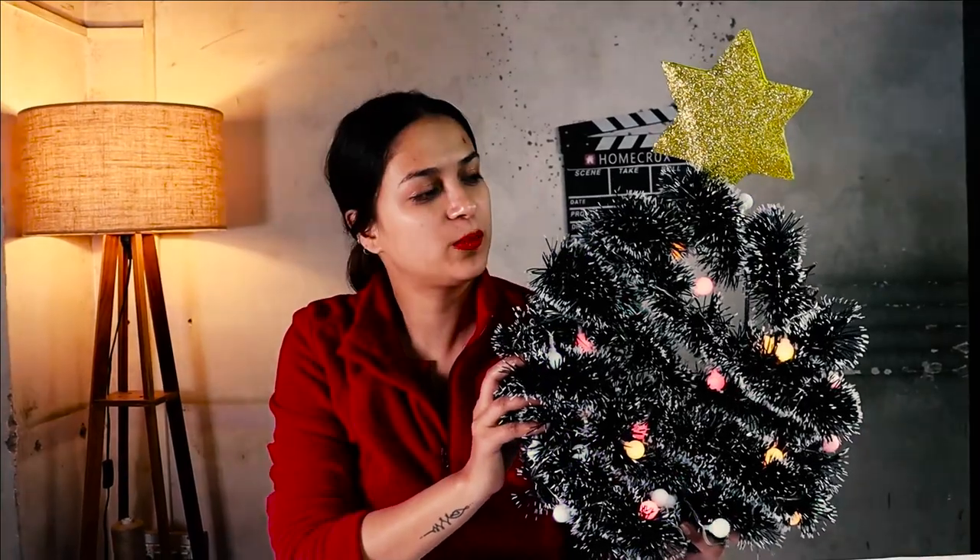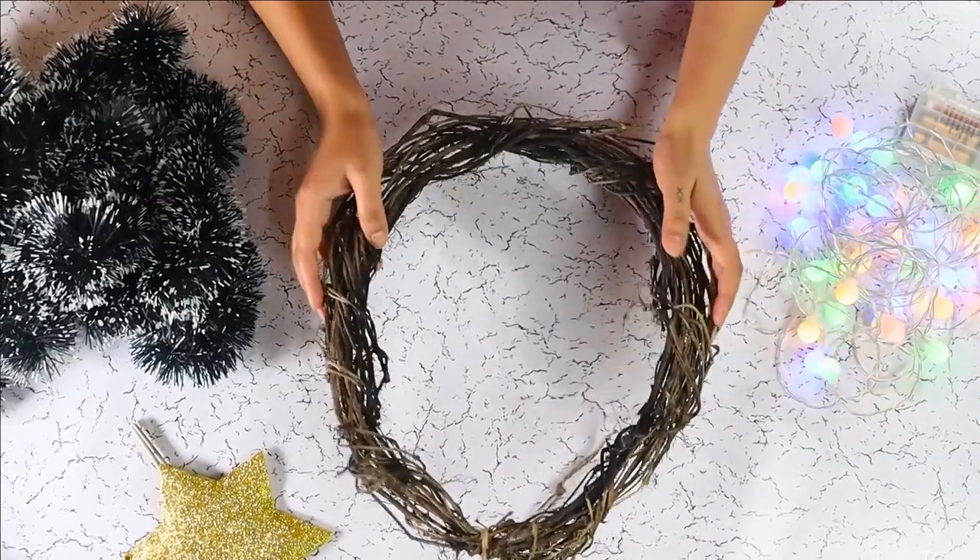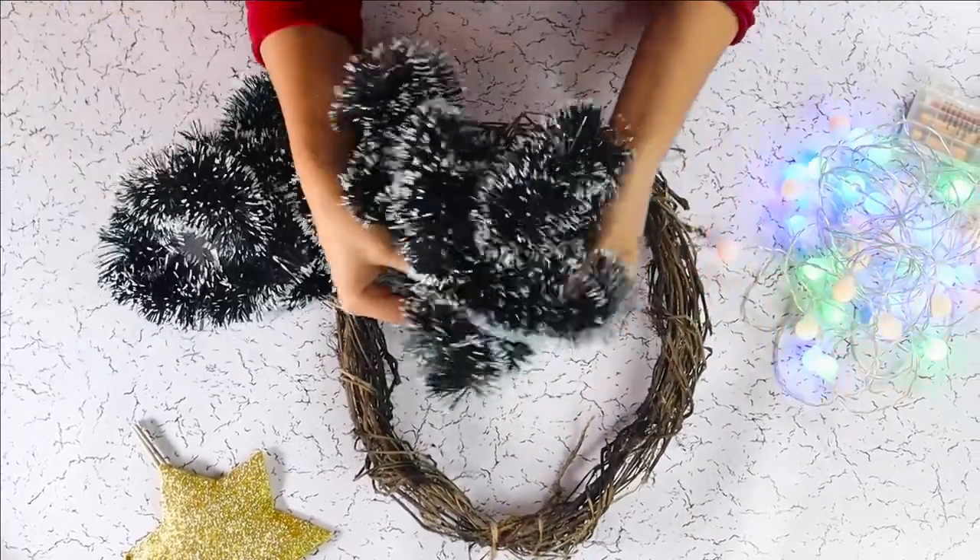Hey beautiful people, welcome back to Home Trucks. My name is Priya and today I'm going to teach you how to make this beautiful Christmas tree wreath.